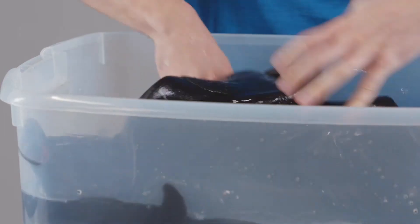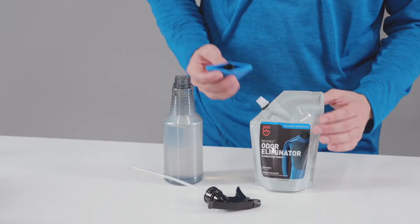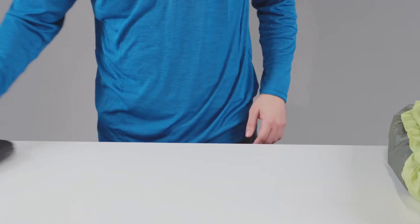This water activated formula is highly concentrated and can also be used with spray-on and machine wash applications. Safely treat tents, sandals, sports gear and active wear so they smell fresh again.